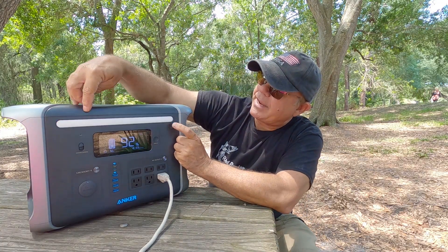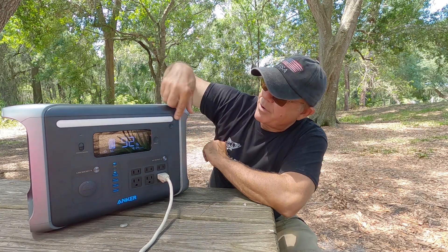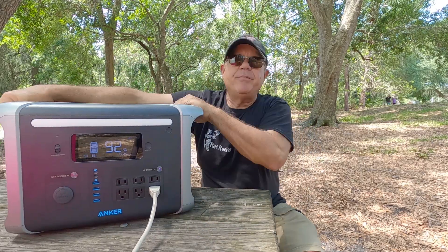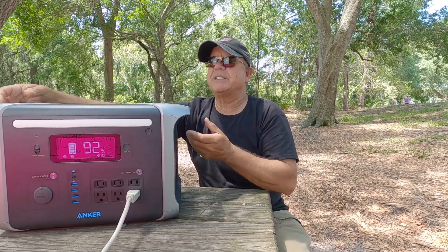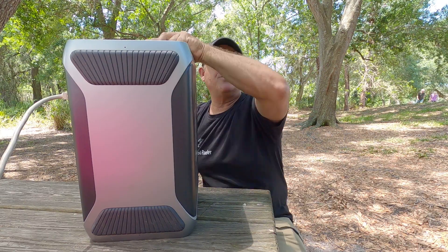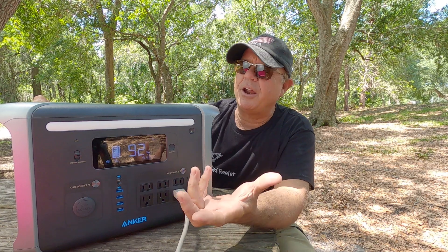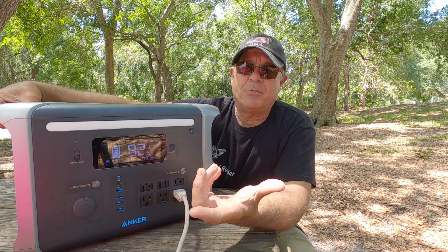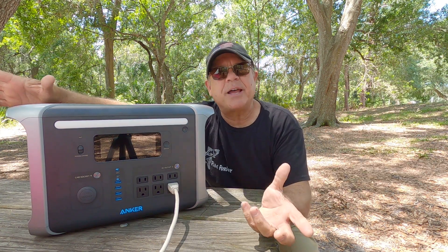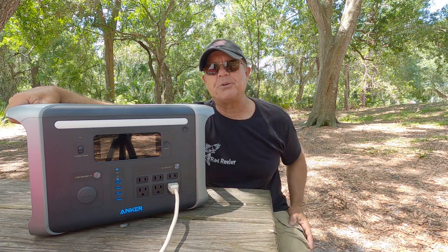Up here you can see I've got a light on. You've got an ambient light that has three different settings on it right here. It's beautiful, it's rugged, and you've got handles here for carrying it around on the side. You've got rubber feet on the bottom so it's not going to slide around when you've got it in your boat, your truck, or your car. I just want to plug a few things in here while I've got this outside and give you a little demonstration of the output of power for this unit.